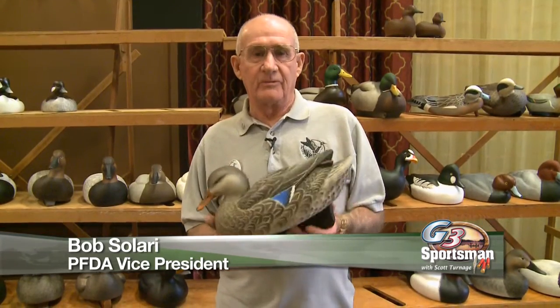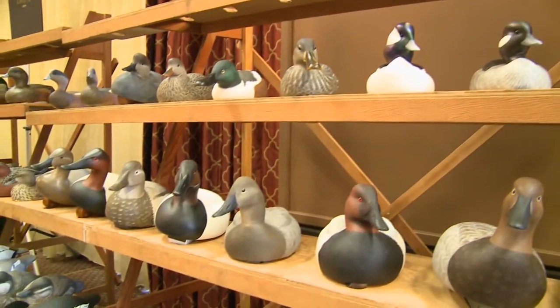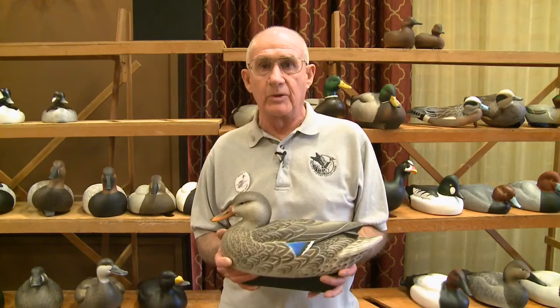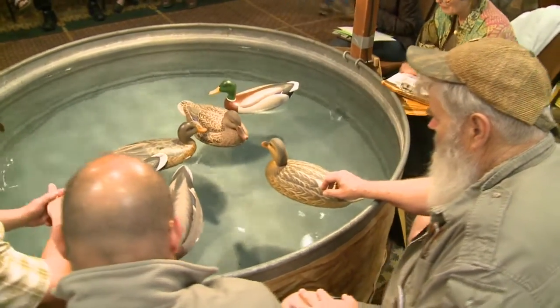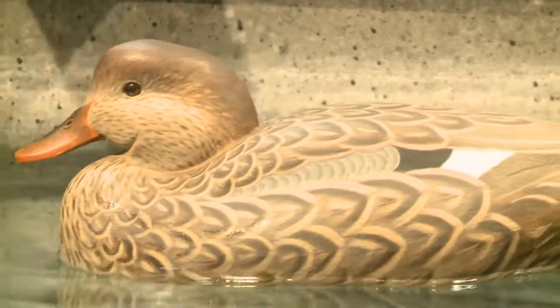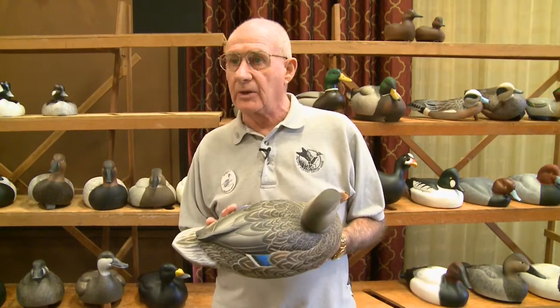I'm Bob Soleri, vice president of the Pacific Flyway Decoy Association. I've been a judge for a number of years as well as a carver myself. One of the first things we look for with any of the birds is some degree of likeness to the species — in this case, we're dealing with a mallard hen. To float on the water correctly, you need what we call a keel. There are different styles of keels, and we also look at how the carver put the bird together.